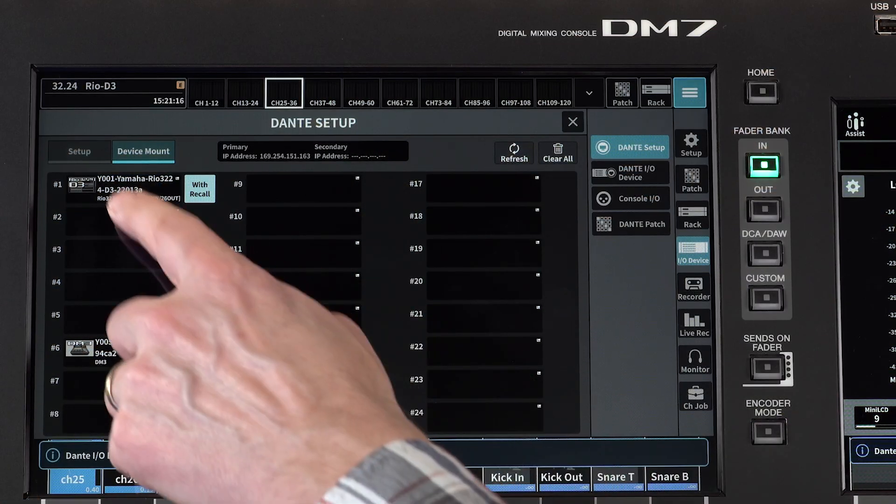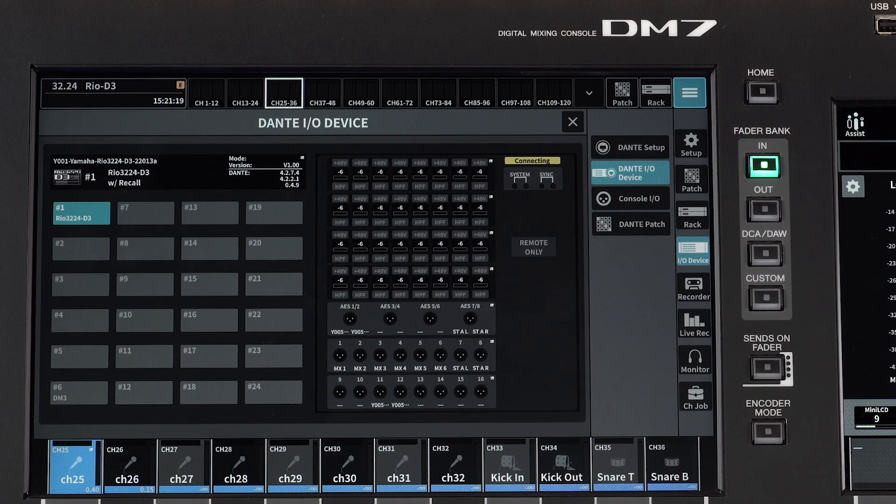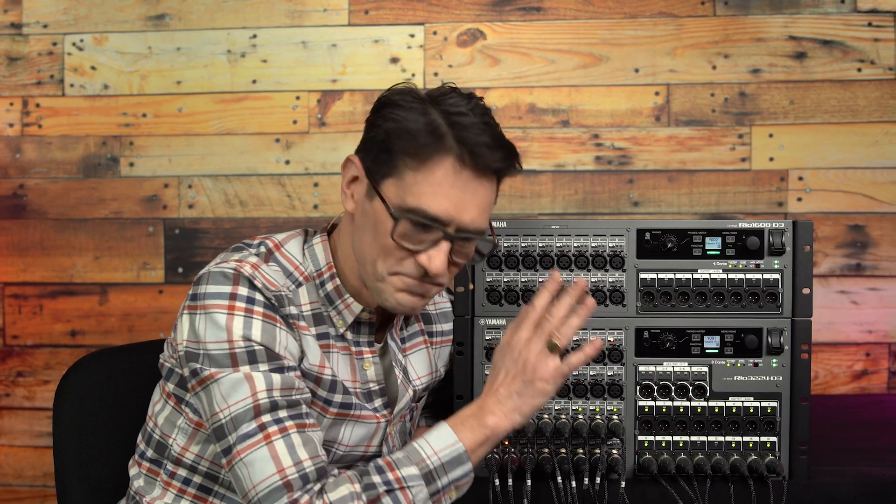Find my other videos to see how RIO D3 connects with a DM7 console and learn more about their unique advantages. Bye for now.